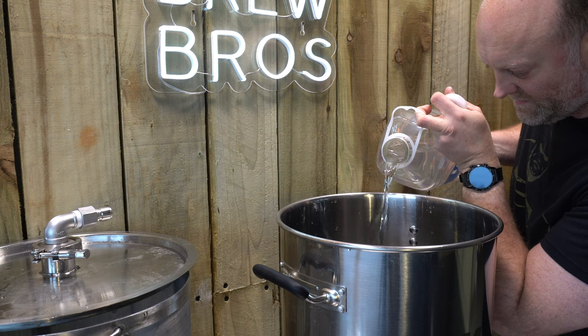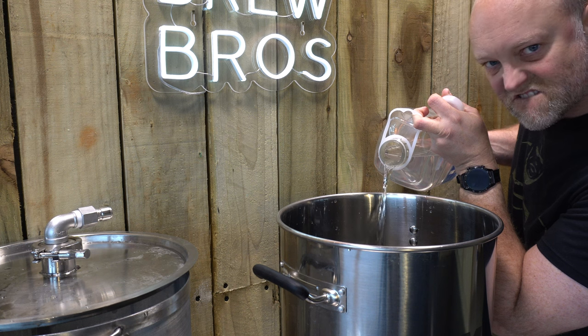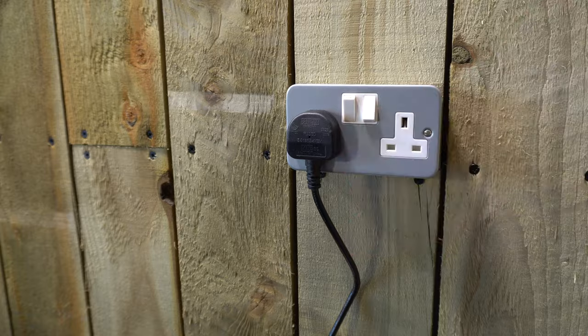We've done plenty of brews of hazy pales and big dry hops, high ABV stouts and beers with adjuncts lately, so it's about time we did a video on a good old sessionable cask style ale.